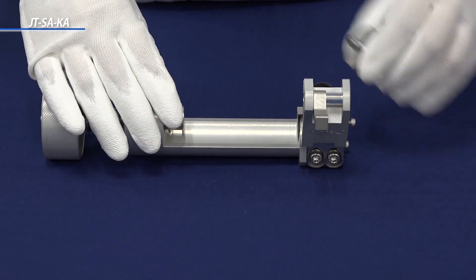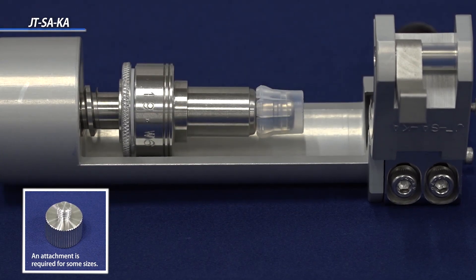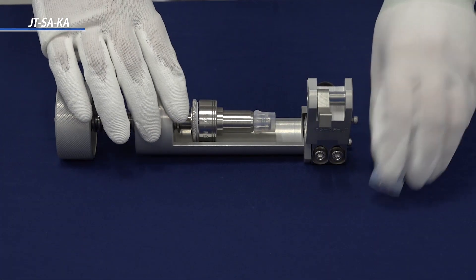Now we will explain how to assemble the Super 300-type pillar fitting. First, attach the sleeve holder to the insertion tool. Next, place the sleeve over the sleeve holder. Check to make sure that the sleeve is firmly in place.